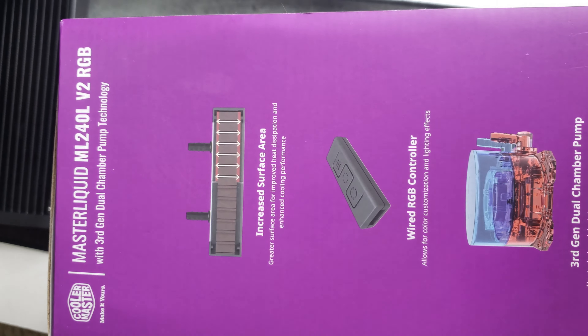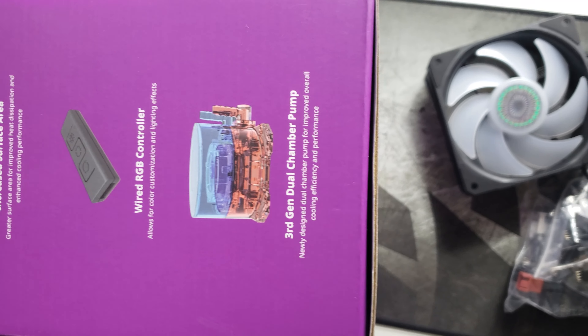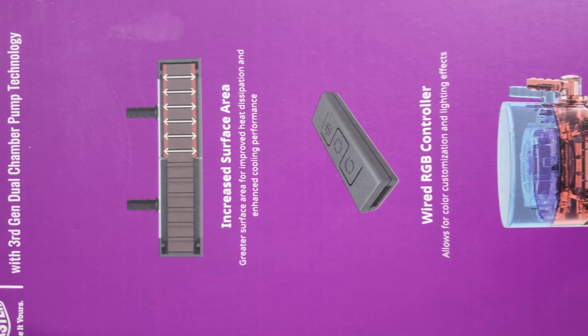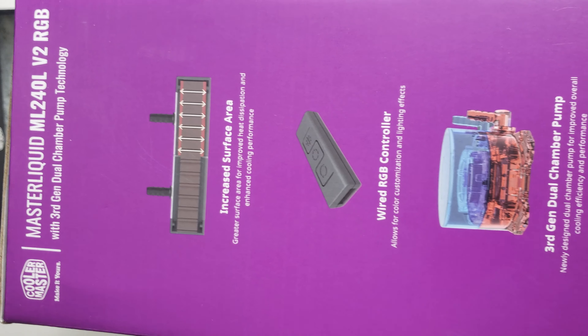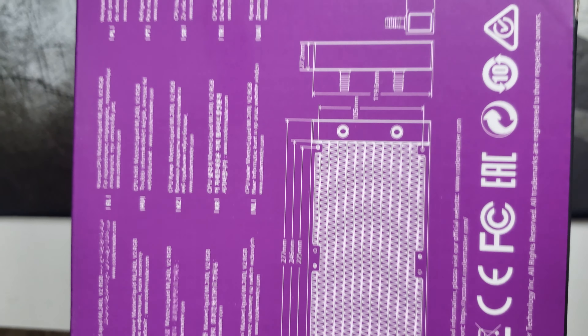It is RGB ready and has a wired controller to control the RGB. It has brand new reinforced seals which will prevent leaks — you don't want water leaking all over your CPU components. All that expensive gear shorting out would be a bad day. It also has newly designed SickleFlow 120mm fans.